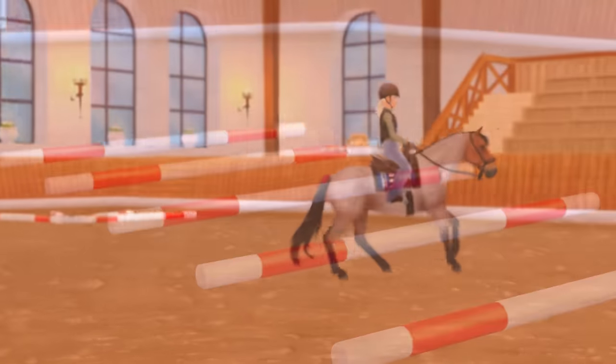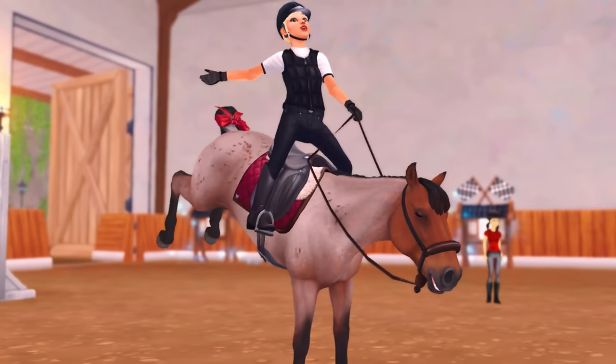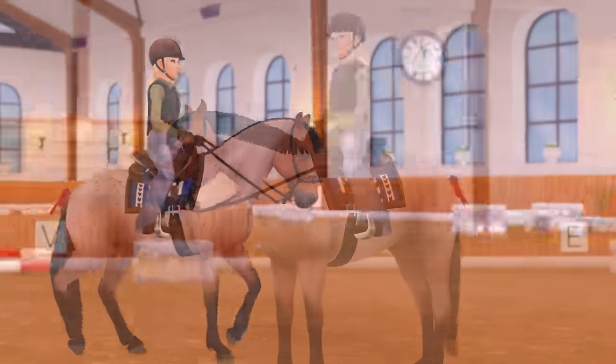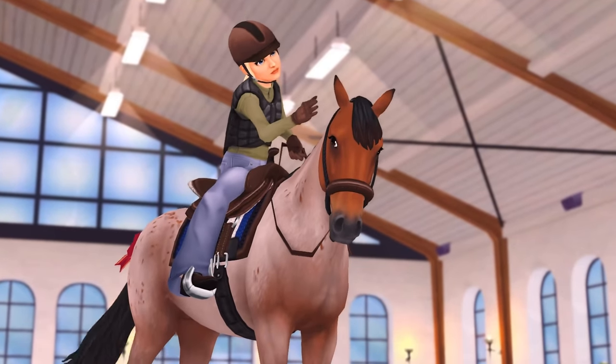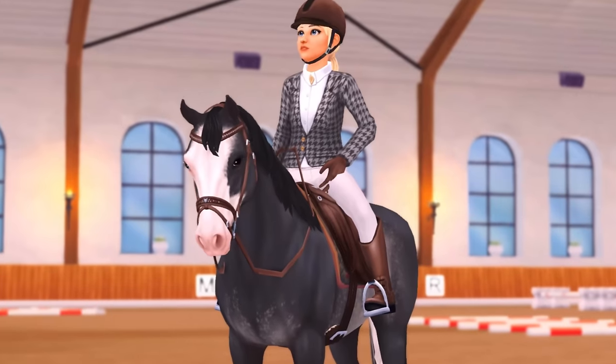I do still wear a body protector because I have been thrown from him a few times — better to be safe than sorry. I've had a headache of a time with him lately, so to have this very peaceful ride where I feel like we got a lot of things done and didn't get stuck anywhere felt really rewarding. Good boy! After a quick switch of disciplines I took out a client's horse to ride.